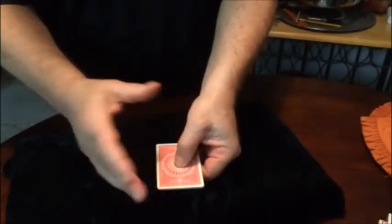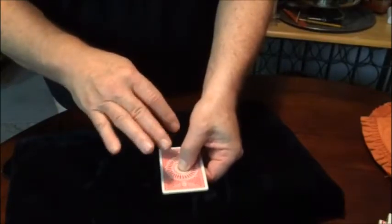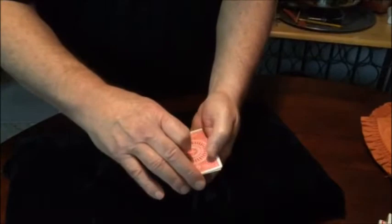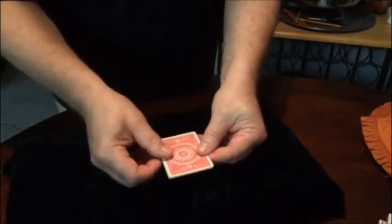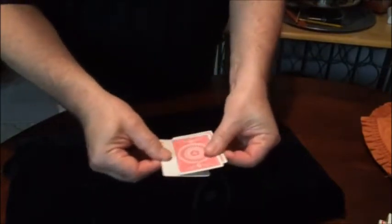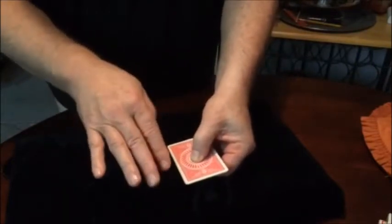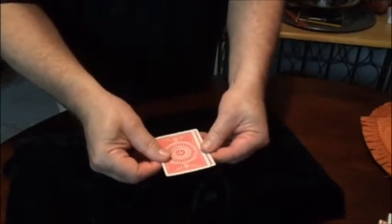What we do is take them and flip them over by twisting them. Once you twist it, the ace of diamonds comes up, and if you twist it again, the ace of diamonds goes down and another ace comes up.